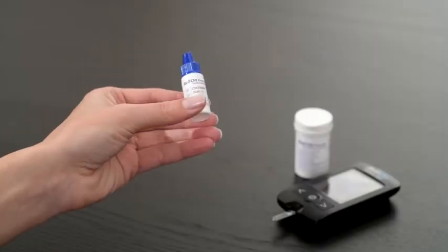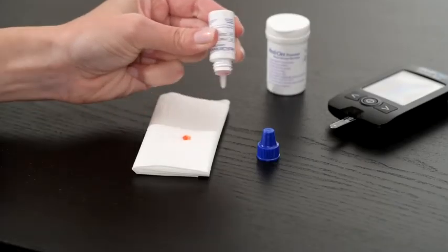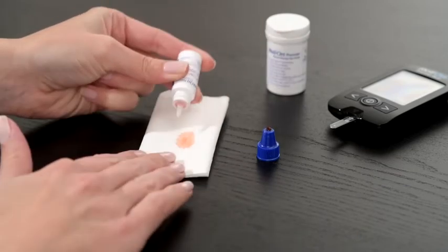Shake the RelyOn Premier control solution and discard the first one or two drops. Dispense a drop of control solution onto a clean, non-absorbent surface. Wipe clean when done.